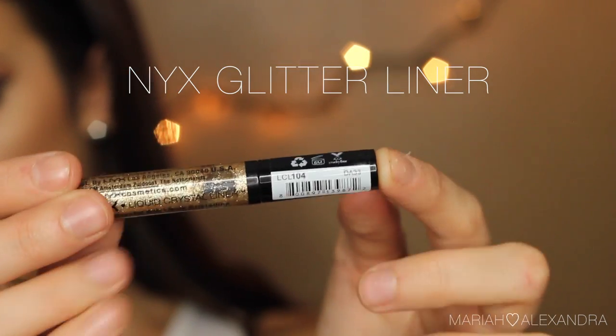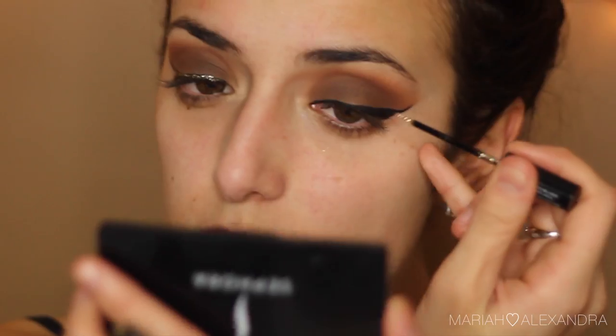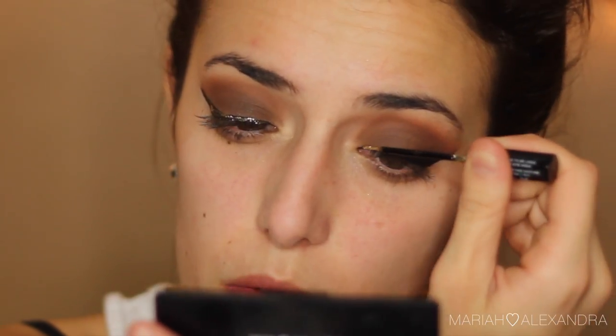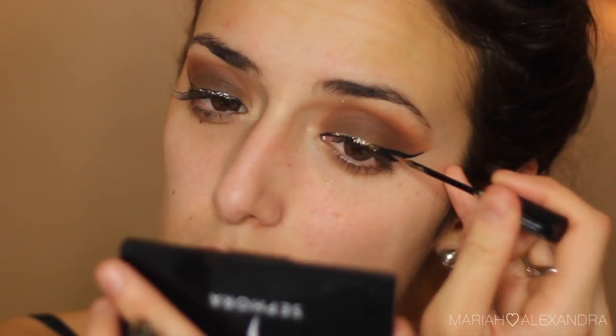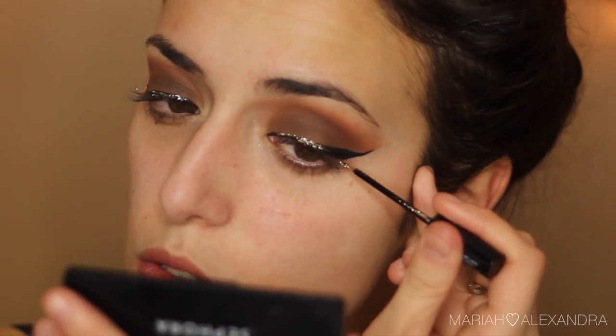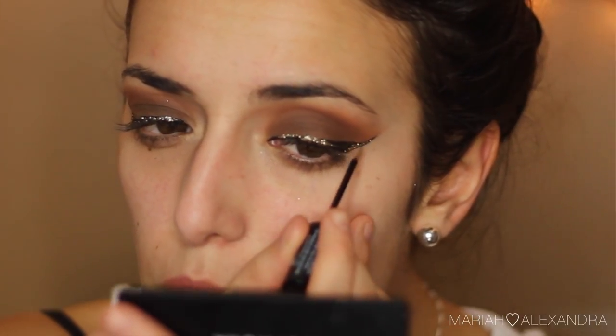Next, onto the star of the show: I have this NYX glitter liner, and I'm assuming it's in gold — I'm not too sure of the exact name right now. I'm just lining it over the black liner. I wasn't trying to precisely cover the black eyeliner — that wasn't the look I was going for. I just put the glitter liner over it as best as I could, kind of winging it, and it ended up looking okay.